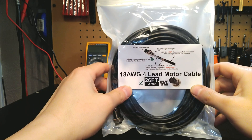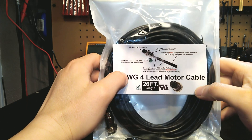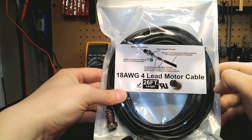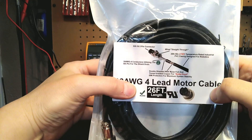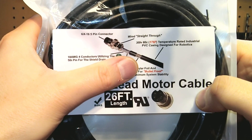These cables are built in 26 foot lengths so they can accommodate most of your applications. They do have our trusty GX16 five pin connectors installed on both sides. You can see here we've got our actual mylar foil shielding and of course tin braid copper.